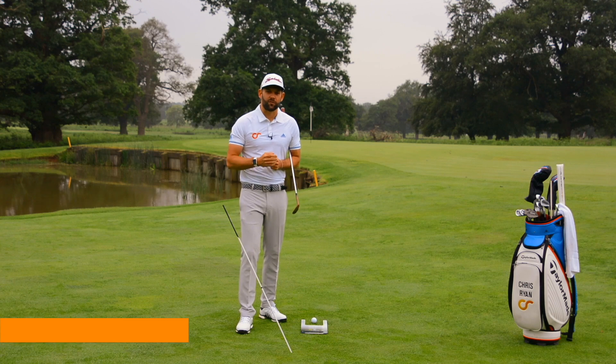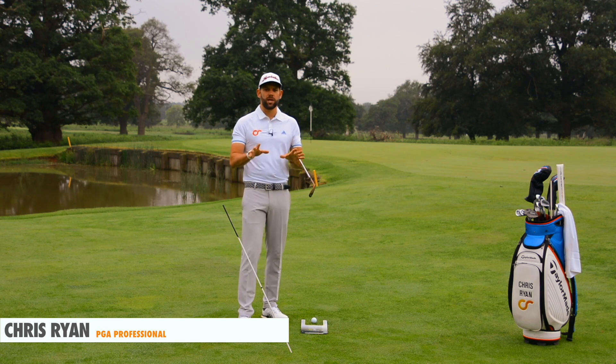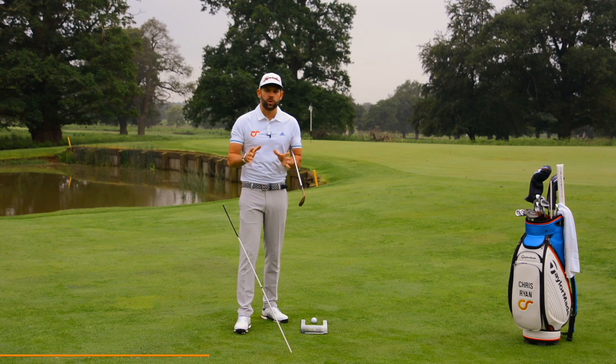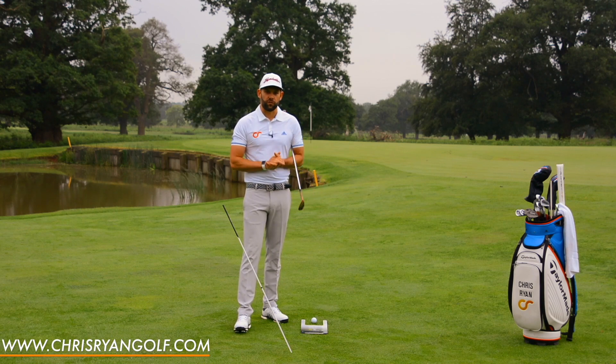Thank you for joining me here once again at the Forest of Arden. As you can see, we're just short of this par 4 16th here and we're talking about short game. This week it's the second major of the year — the US Open — and because of that I've done my best drills for the driver, for the irons, and this video is my best drills for the short game.